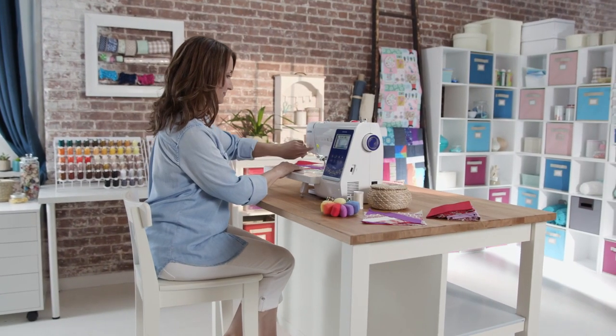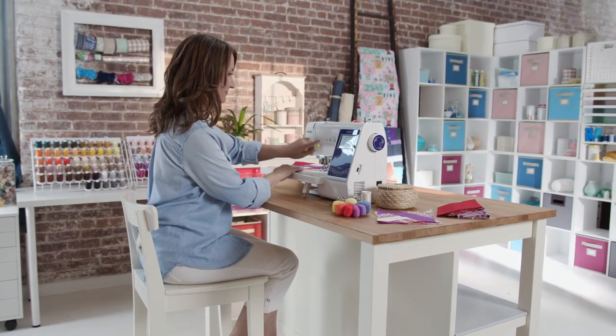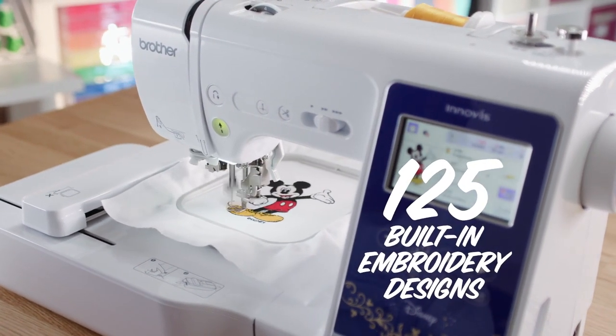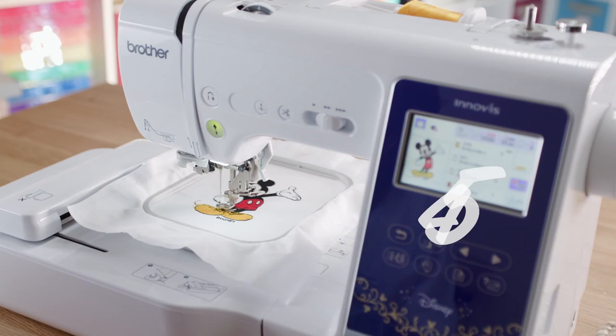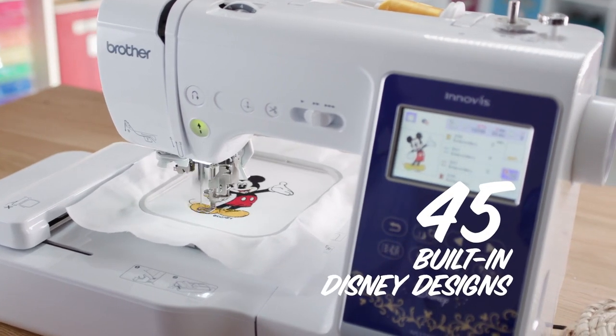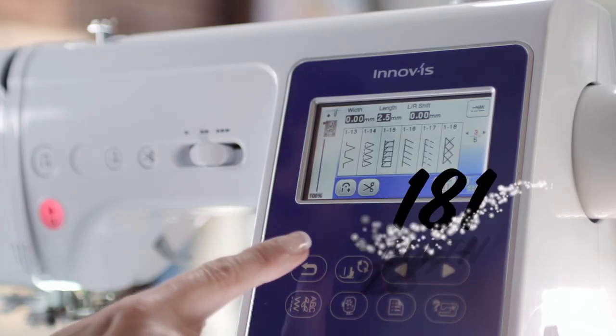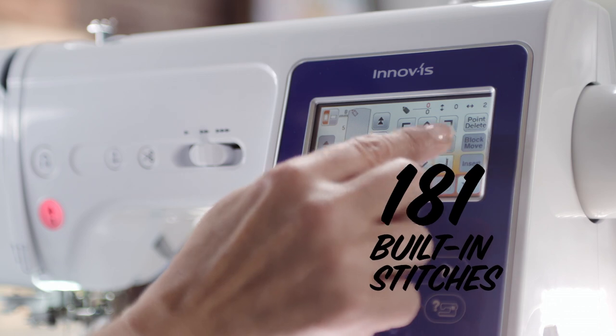So when smooth and easy come together, you can get down to having fun. Enjoy creating with 125 built-in embroidery designs, including 45 built-in Disney designs. What's more fun than adding the magic of Disney to your creations? Expand your creativity with 181 built-in sewing stitches.